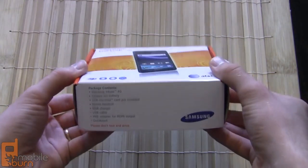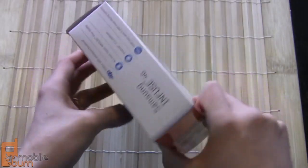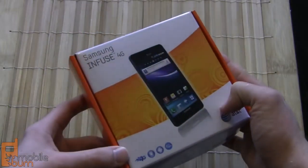Taking a look at the box, you can see it's just your standard AT&T box — they didn't go out of their way to do any sort of special packaging for it, it's just what you normally see on an AT&T shelf.